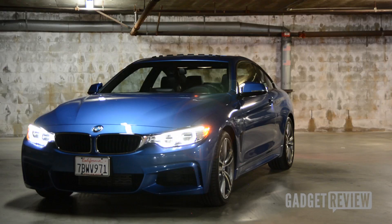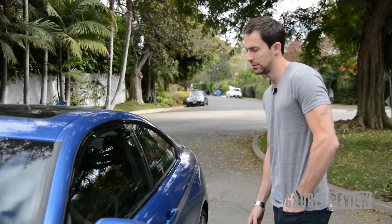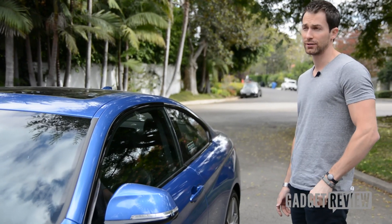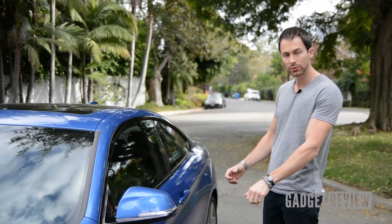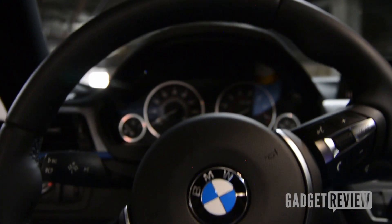The M Sport package is also available in the predecessor, but it gives the car a lower-slung look. There's keyless entry, which thinking about it — compared to all the cars I've had — is probably one of the most sensitive. You don't have to do a lot, no pulling, no touching. Just grab it, it unlocks. Close it, touch your finger, it locks.